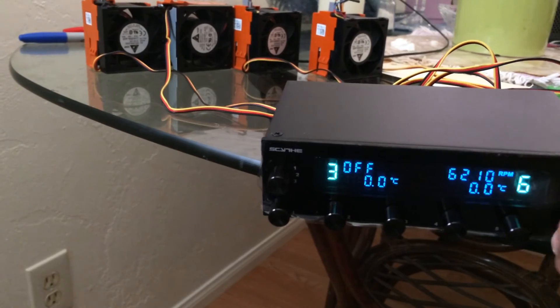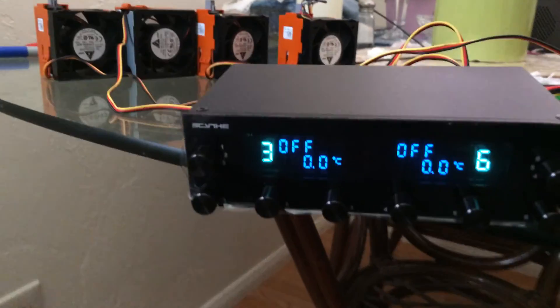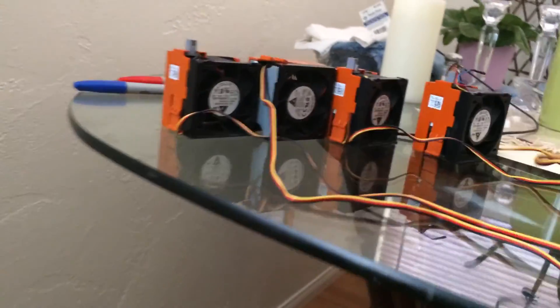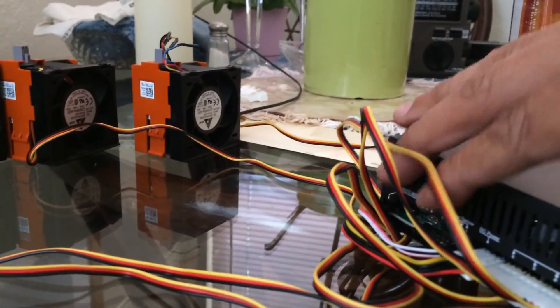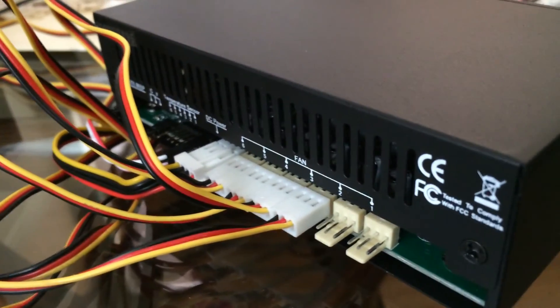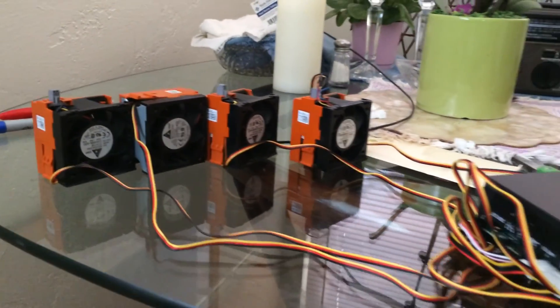I'm going to turn off all the holes. That's it — and that's how you turn it off. Here are all the connections in the back. Okay, bye-bye.